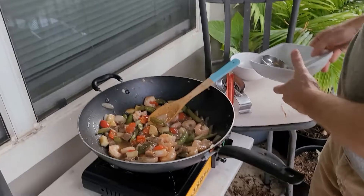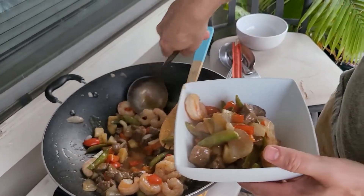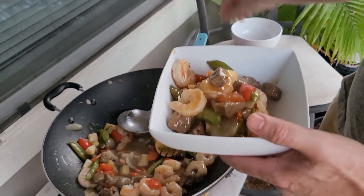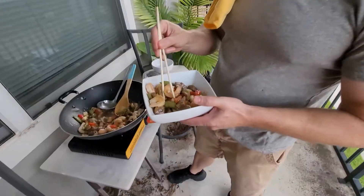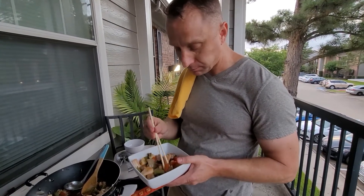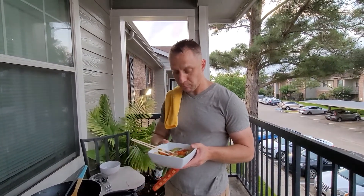And then we'll plate it. Do yourself a favor and get everything ready before you cook — it just makes everything go smoother. That looks pretty darn close. I've even got the chopsticks similar to what they use. The color of the sauce is similar. The shrimp — you could do a little more if you wanted to, but it's pretty good. The good thing is when you make it at home you control the cost, you control what you put in it, and you can adapt it however you want if you have special dietary needs.